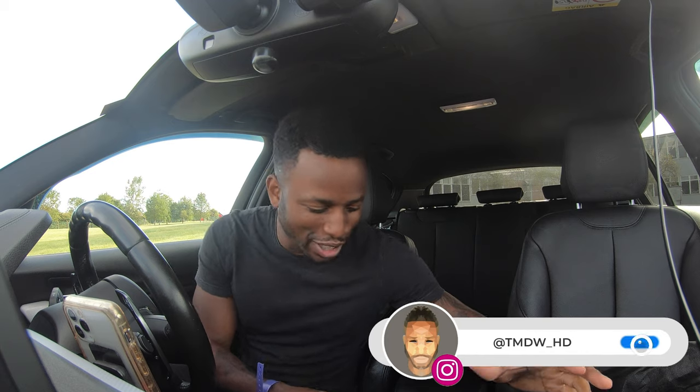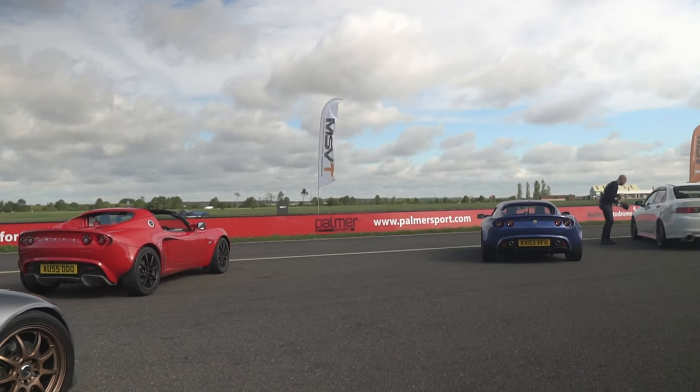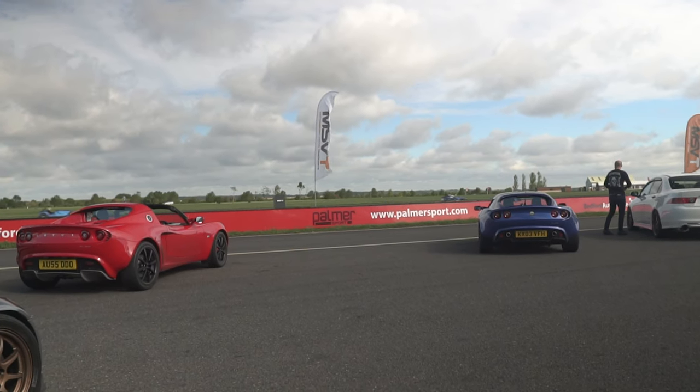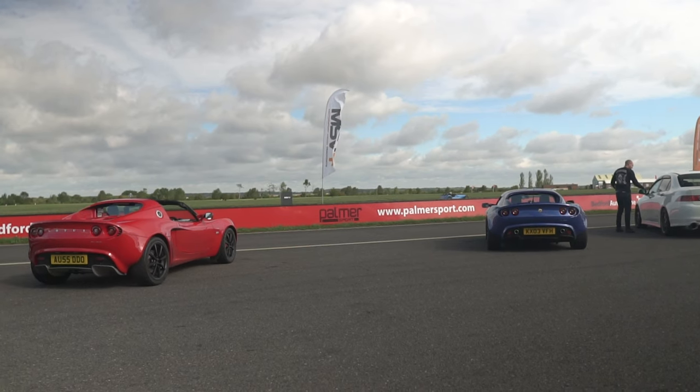Oh yes, guys, what is going on? Welcome back to another video. As you can see, I'll overlay some shots here. I'm down at Bedford Autodrome. Bedford, straight off the bat, is one of the most quietest circuits in the UK. The noise levels on track — you've got a drive-by which is 20 metres away, it records how loud you go, and if you're too loud, black flag, off you go. Touch wood, praise be, hopefully God's on my side and I don't get black flagged.